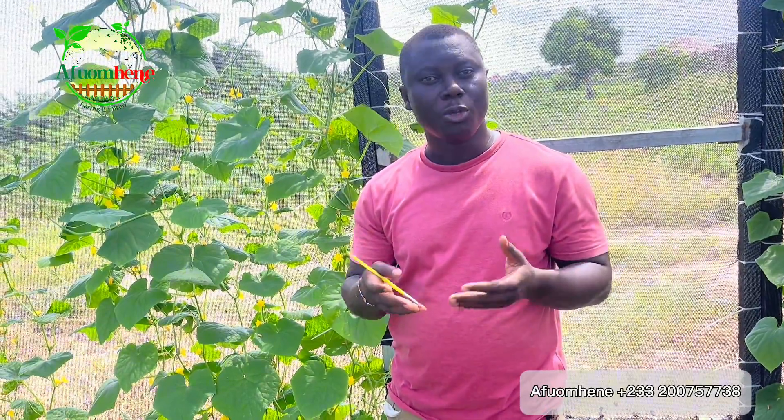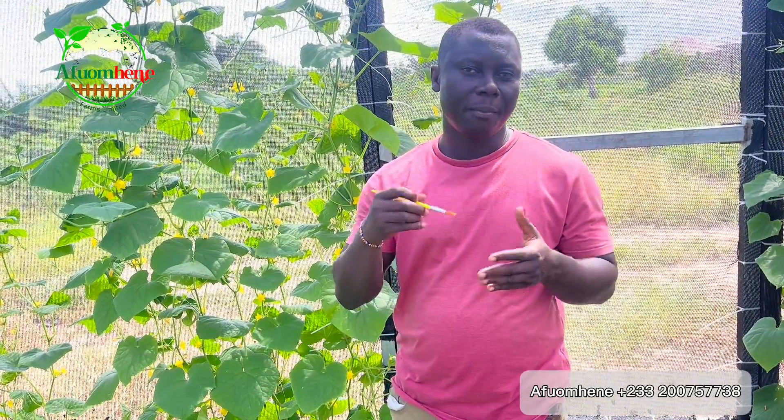Hello guys, welcome to Efome TV. My name is Efome Hene. This is a very short one. Sometimes when you grow crops and they start to flower, in order to get maximum productivity or in order to increase your produce, you have to help in the pollination of the crops. That's what we call artificial pollination.